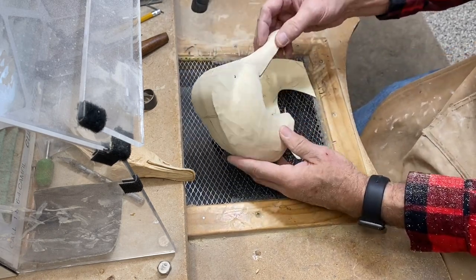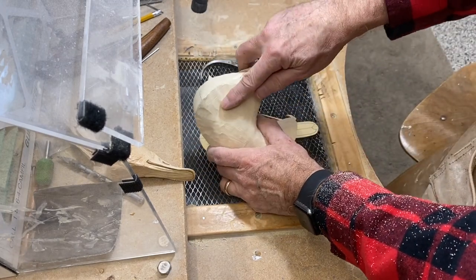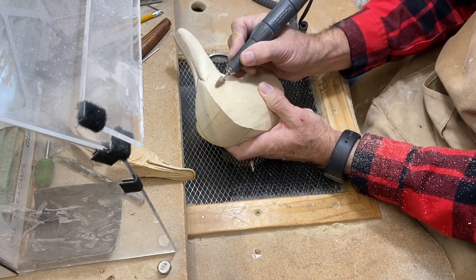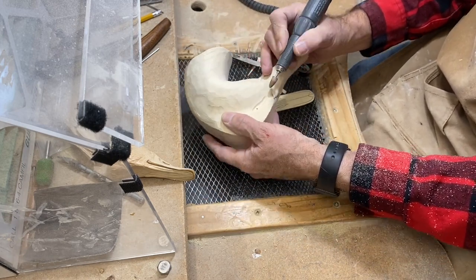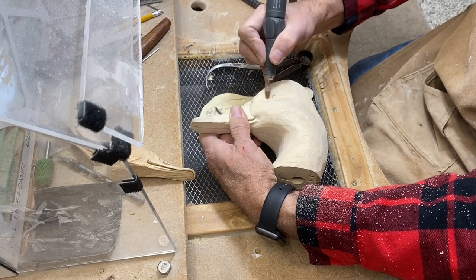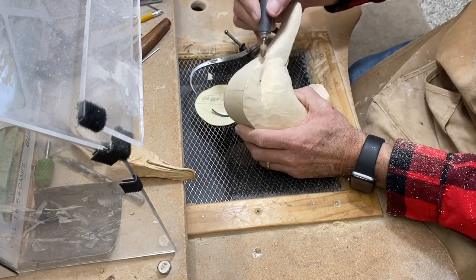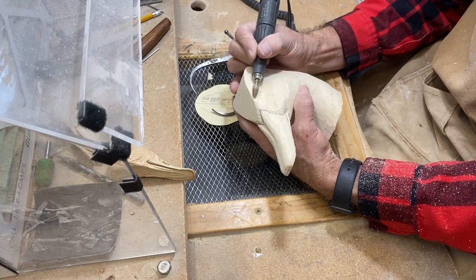Now I'm going to work on the eyes and make sure they're at the proper width — referring to my pattern with calipers. I need to remove material on both sides, using the ruby bullet-shaped bit to do that, removing material until I get that dimension to match the pattern dimension. A lot of people miss this dimension — if your eyes are too closely set together or too far apart it really stands out, so that's an important dimension to nail. I still have to remove a little wood to get where I want to be on that dimension.